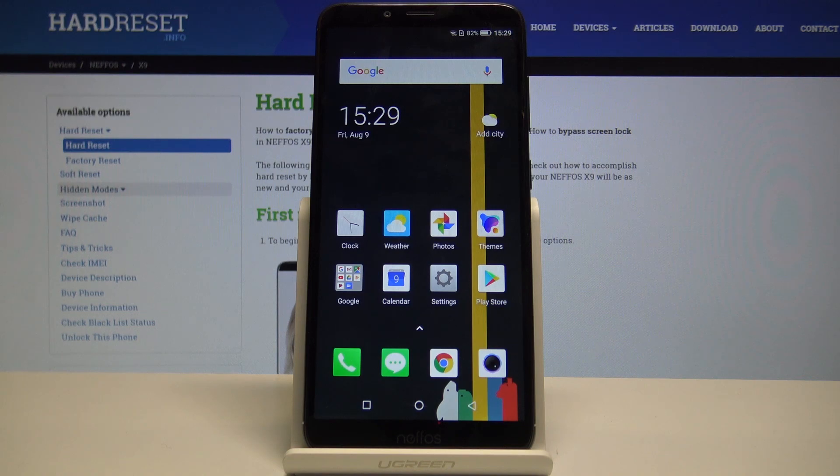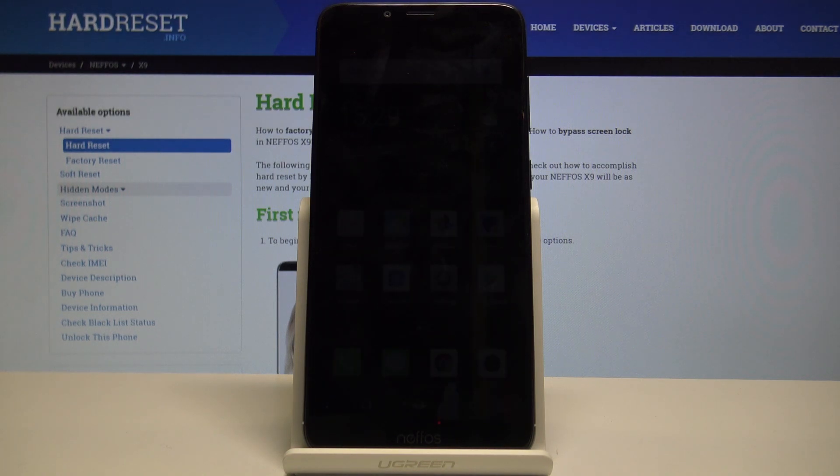Welcome! This is a Neefaz X9 and today I will show you how to put the device into safe mode.